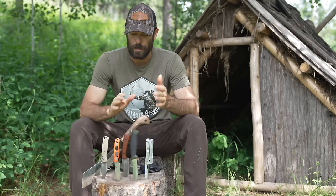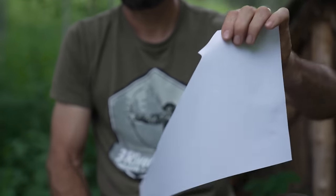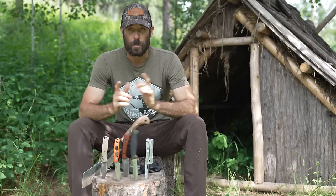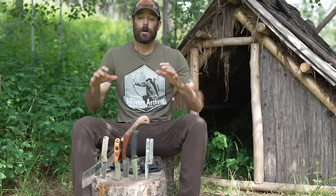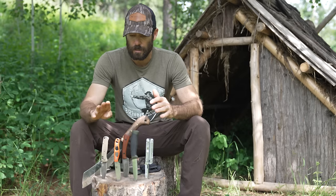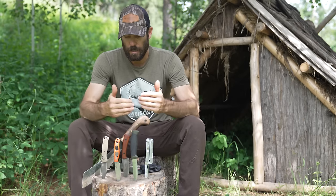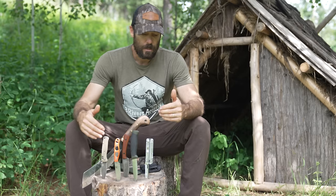I'm also going to give you a few tips on sharpening, because I got a lot of comments on how I sharpen the parang and keep things sharp — we'll talk about that at the end. But we'll work our way through everything: we've got some folders, a multi-tool, fixed blades, and then of course the big parang.